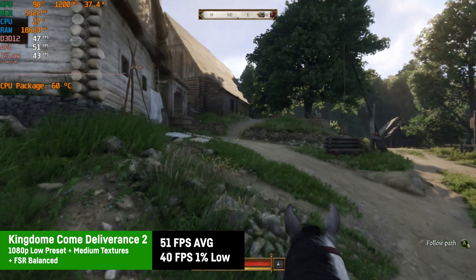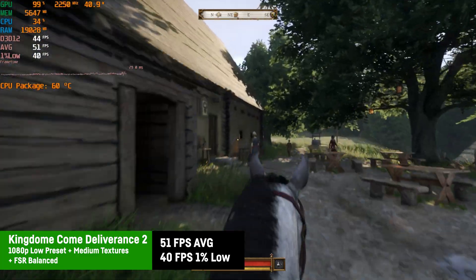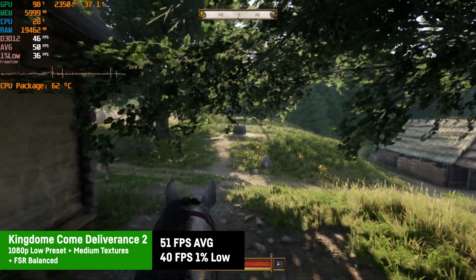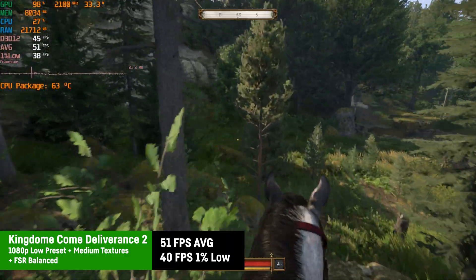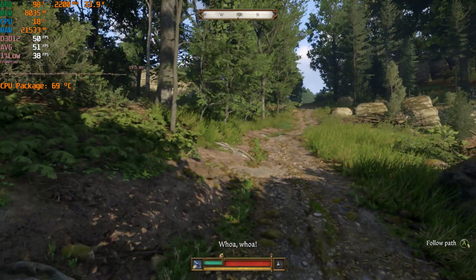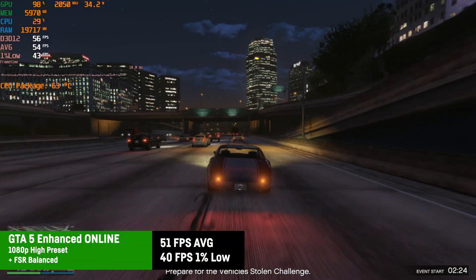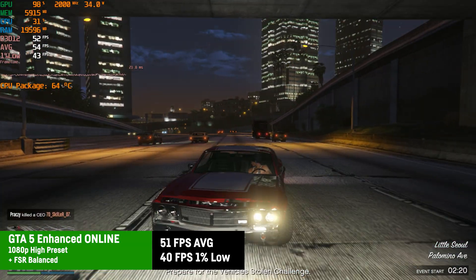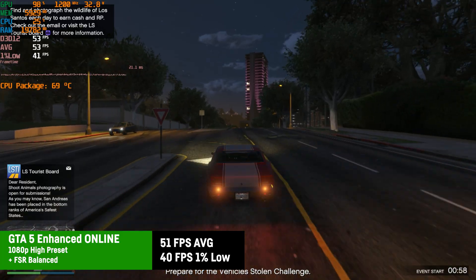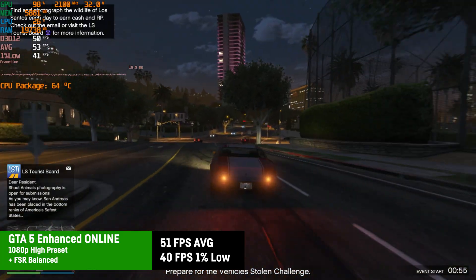Kingdom Come: Deliverance 2 runs a bit better than Cyberpunk 2077 due to its good optimization — with the low preset, medium textures, and FSR on balanced, that resulted in 51 fps average and great 1% lows of 40 fps. An average of 60 is possible with FSR on performance, though I'd only do that on smaller screens. In GTA V Enhanced online on the high preset with FSR balanced at 1080p it achieved a playable 52 fps average and 1% lows of 41 fps. Since the ARC 140T is one of the faster iGPUs, casual gaming, indie games, and older eSports titles work absolutely fine.